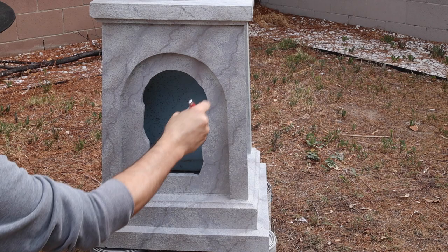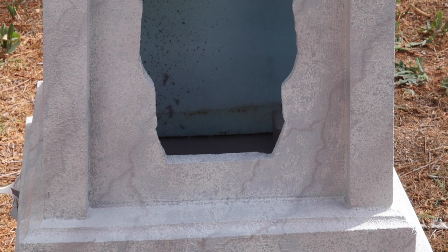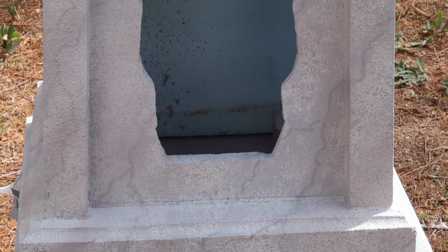After adding the marbling to the entire base, I sprayed some of the same color I used for the veins to give it more variation and to soften some of the lines. Then I followed it up with some of the off-white base color to soften the paint even more. Then it was on to weathering.